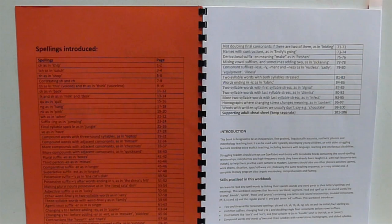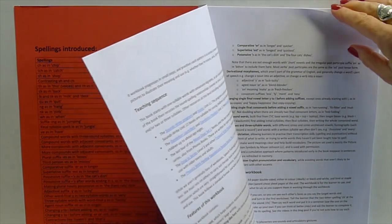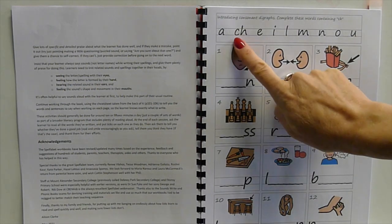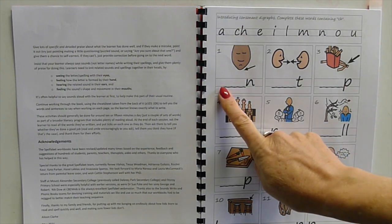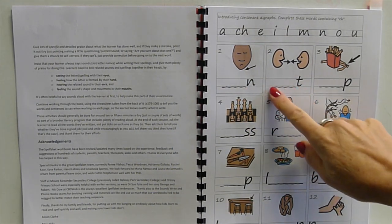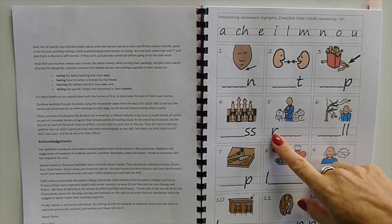First of all there's a contents page — you can freeze frame that and have a look at your own leisure. Then if we turn to the first page, there are some instructions. What we're learning first is digraphs, so we're learning 'ch'. This is a new sound that wasn't in the previous workbook. On the basis that when we introduce new stuff we have to make everything else a bit easier, I'm not asking kids yet to write the whole word — they just write 'ch' and one other thing: chin, chat, chip, chess, and then 'rich'.